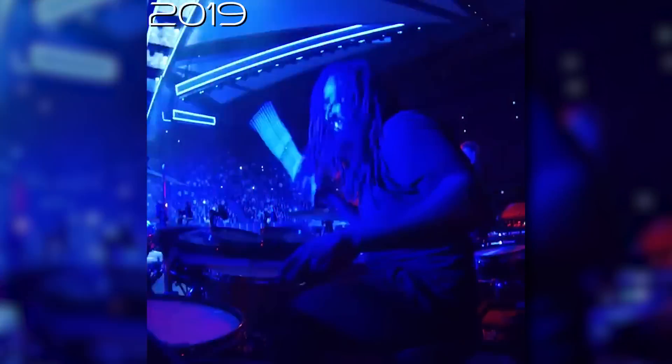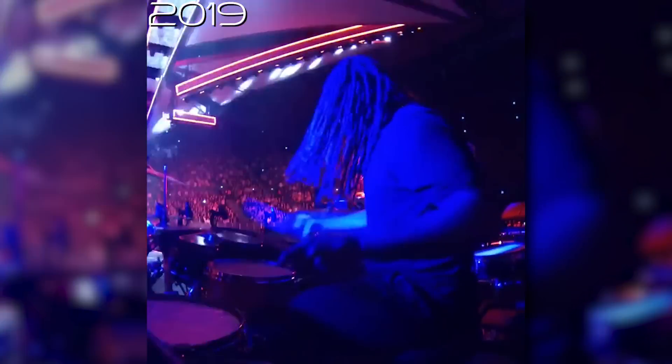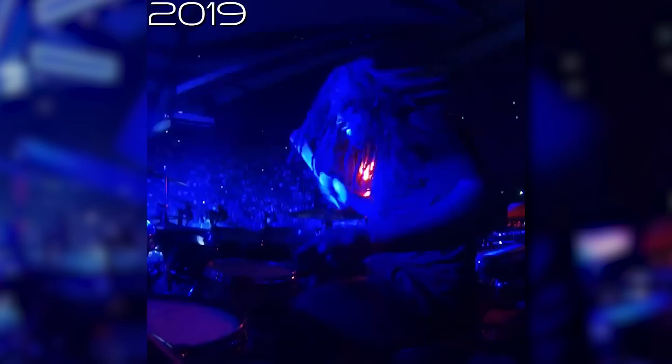Jumping forward to 2019, Ricky didn't change up his drum set at all as far as I can tell, and he barely posted any photos of him drumming. Overall, 2019 was a pretty chill year. But you know what wasn't a chill year? 2020.